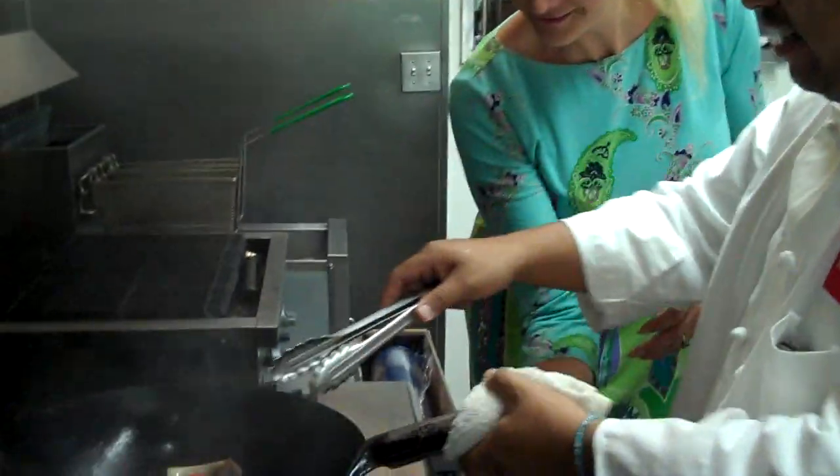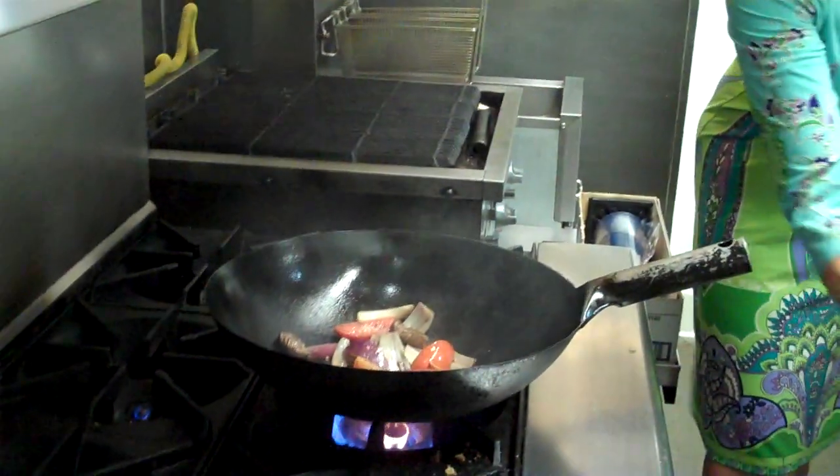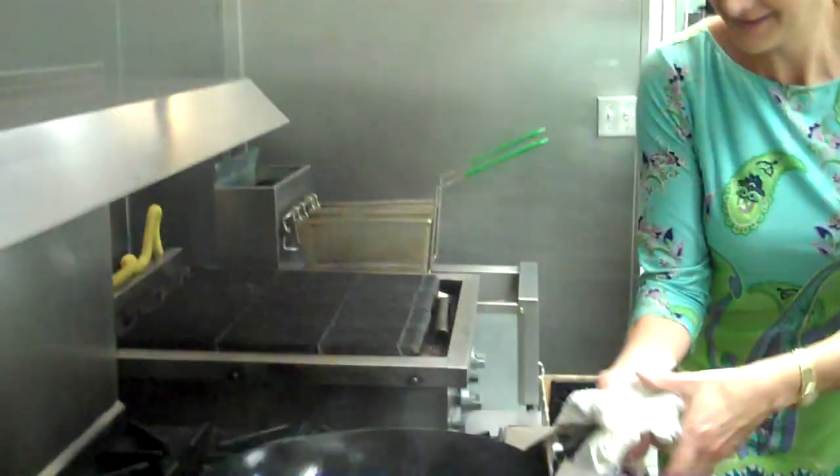So how big is this wok? Is it heavy? Yeah, it's heavy to make it work.